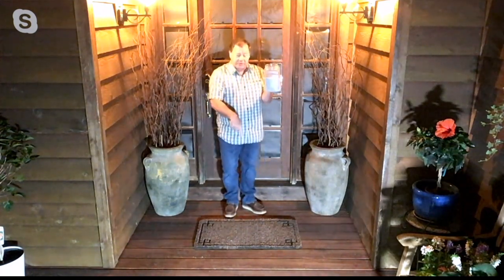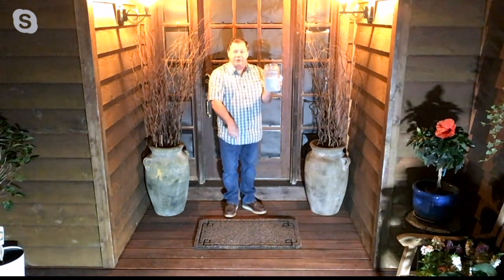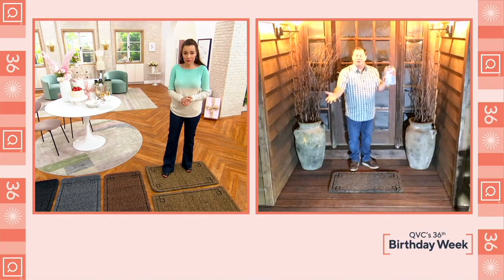This much dirt is in this mat already, and you don't even see the dirt in the mat, do you? No, not at all — it looks clean.